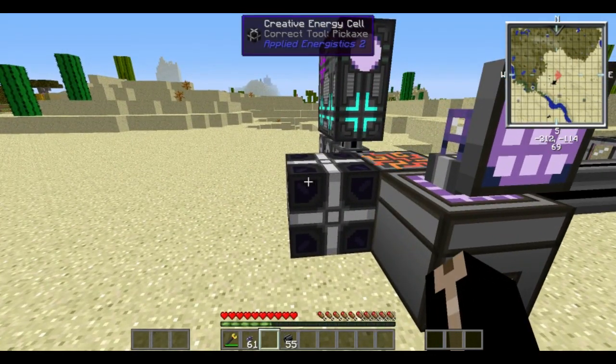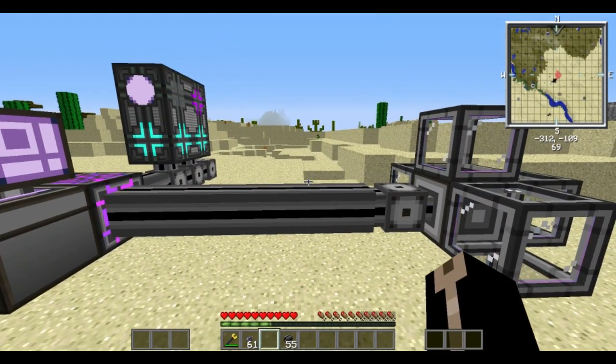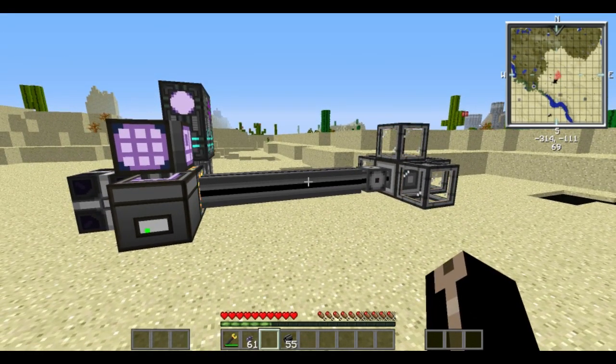So that's actually it — it's a fairly simple system, though it can be quite power intensive. We're using a creative energy cell here so we don't have to worry about power, but you're not going to want to run this off of a single dynamo or something like that. I hope this has helped guys — I know a couple of you were asking for something like this. I hope you can go out there and make the most biggest ridiculous crafting systems known to man. Peace out.